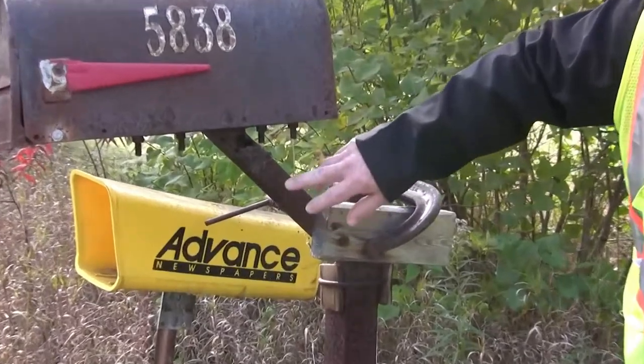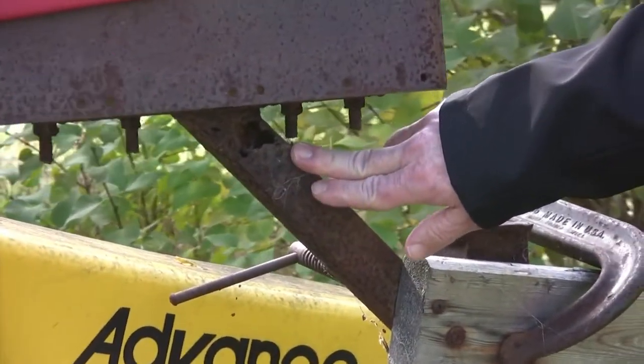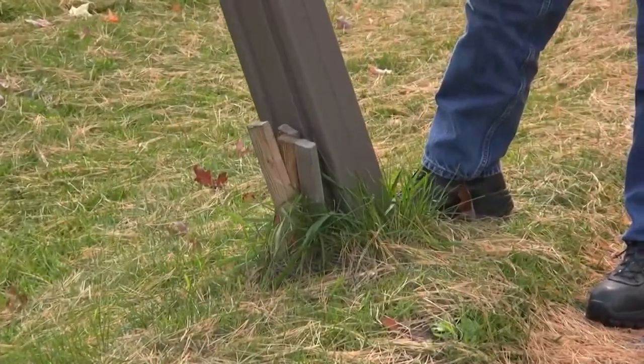You can see this one is not going to last the winter. Not only is the post bad, but the support underneath is all rusted out. You can see this Rubbermaid box that somebody's driven some wooden stakes next to — but look how easily you can shake the mailbox.